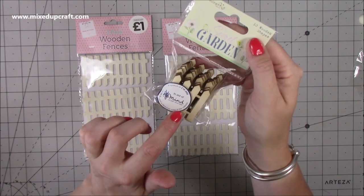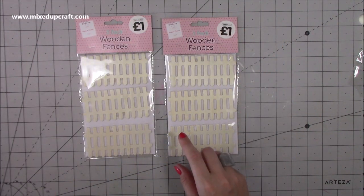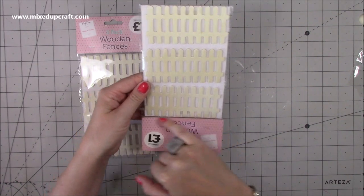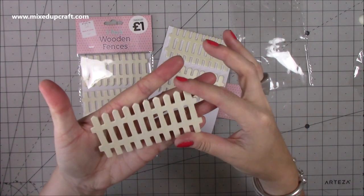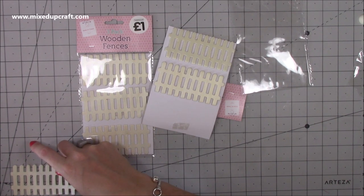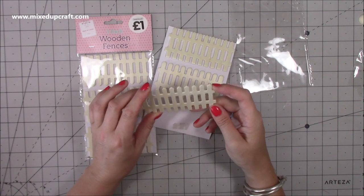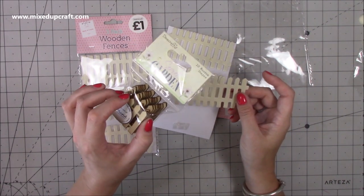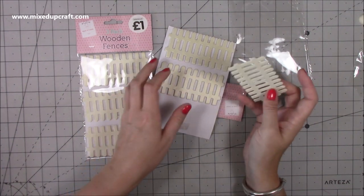I already have the little mini wooden fences and I love these - they're perfect and they're these nice little small ones. But then I saw these larger ones. They're not the best quality, they're very cheap wood and a little bit wonky - also upside down because that's the flat part at the bottom. They're very flimsy but perfect to paint and colour. That would almost stretch along the bottom of a five by seven card blank. I got six there, three in a pack so it's three for a pound. With a lot of the Christmas ideas I've got coming up these are not going to last me long.